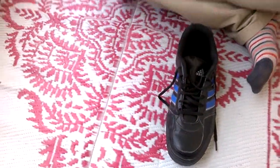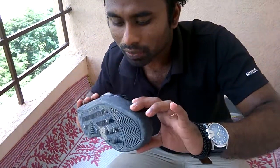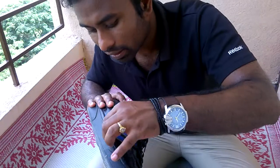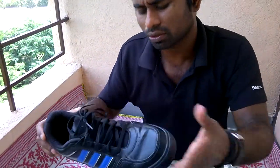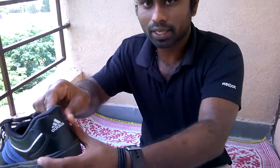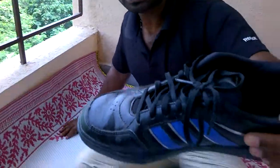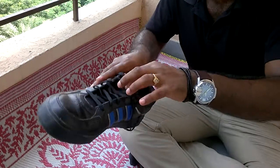It feels quite sturdy. It's a molded one — we don't have an extra bit of tailoring across here. We find that in some other Adidas models or some Nike shoes. But the overall feel is quite okay. It doesn't look too stylish to me.